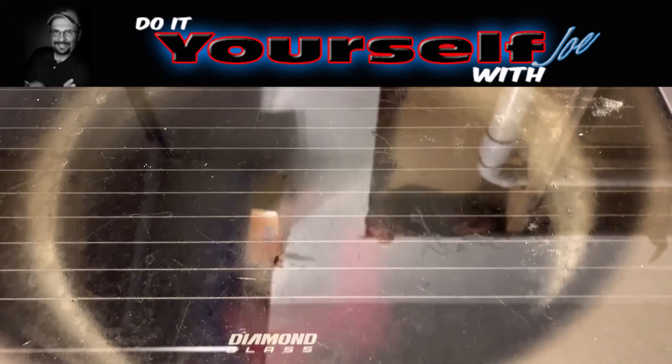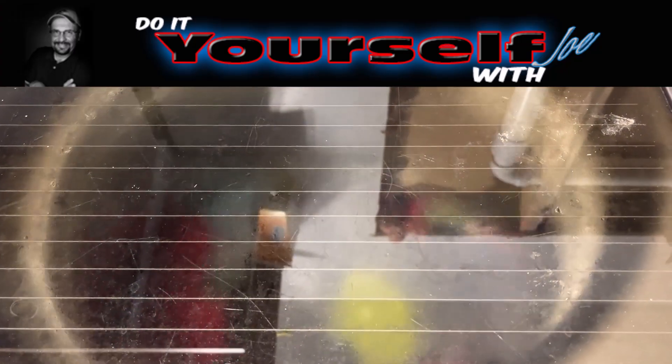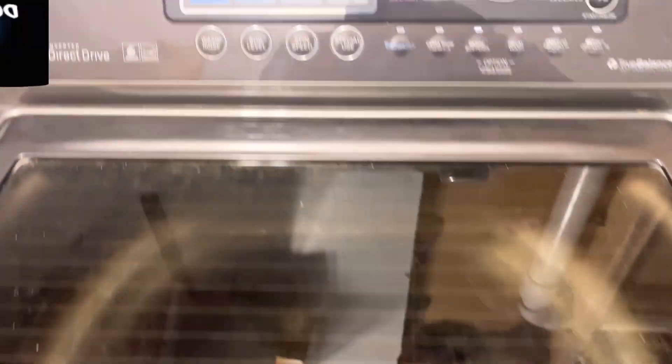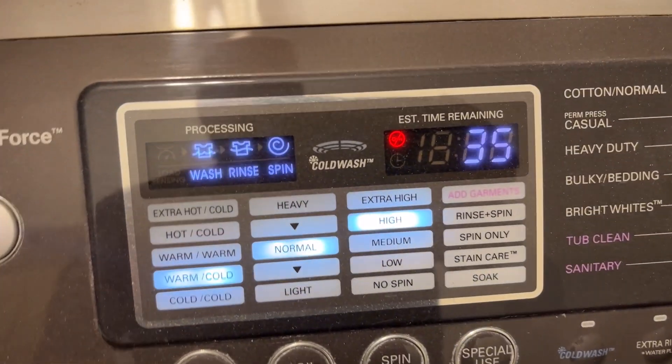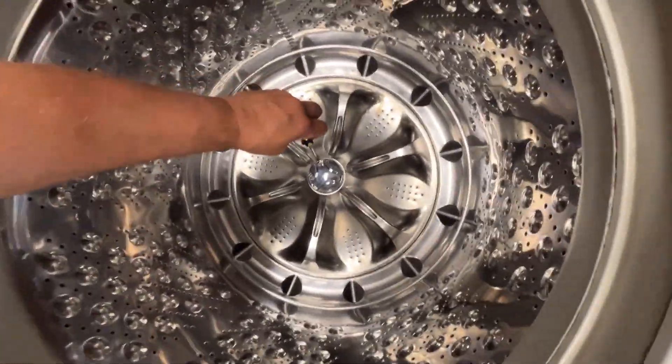Does your washing machine sound like this? If so, you can fix this yourself. My washing machine is an LG washer and it started grinding and now it's starting to leak water. The part that's going out is a hub clutch assembly. It's not a cheap part, however it's cheaper than buying a new washing machine. I paid $257 for the part plus shipping and I was able to fix this myself. I pulled the machine out into the garage since I don't have a lot of room in the house.